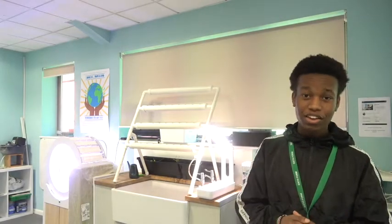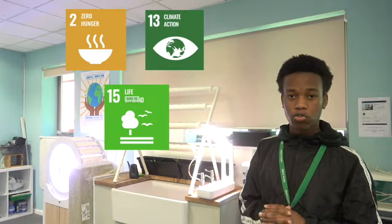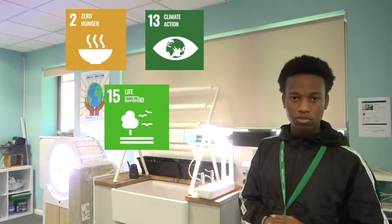Welcome to Shelfsbury School. This is our new project, Digital Greens, in which we are trying to solve the problem of food scarcity. Food scarcity is becoming more of a problem due to overpopulation, and this is how we can solve this.